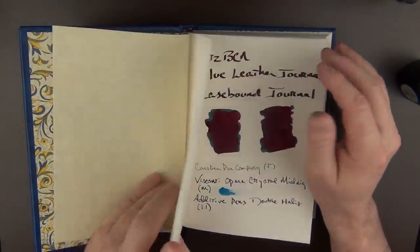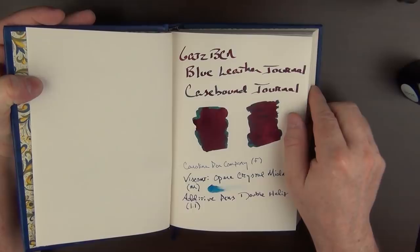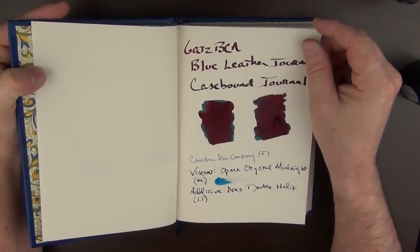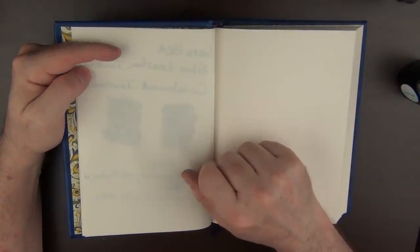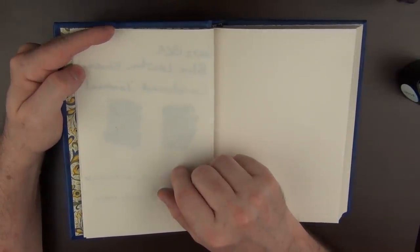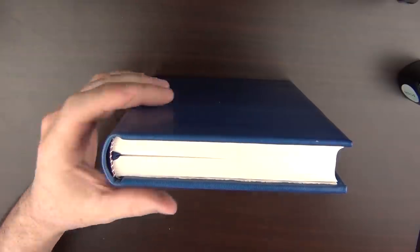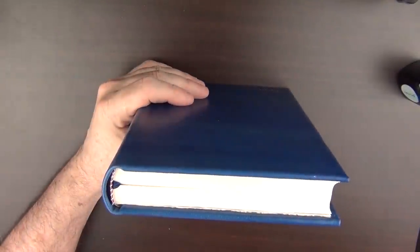In regard to paper performance, similar to that other notebook, here is a Q-tip swab and this is more of a smear, and then there are three writing samples. With this paper being thicker, I would expect not as much ghosting as we saw earlier — and you would be correct. There is a small amount, but nothing significant at all. It's impressive how the paper handled that heavier smear with zero bleed-through. I'd have no problems using both sides of this paper. One thing I like about this notebook is the somewhat thin cover. In comparison to that other journal, you can see this cover is a little bit thicker. While it's nice, I kind of prefer the thinner cover of this blue one.